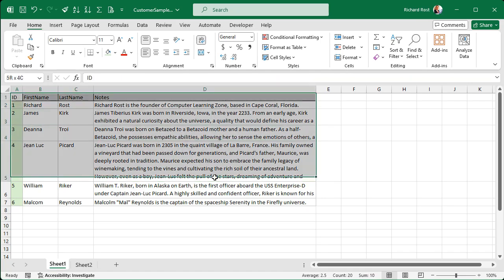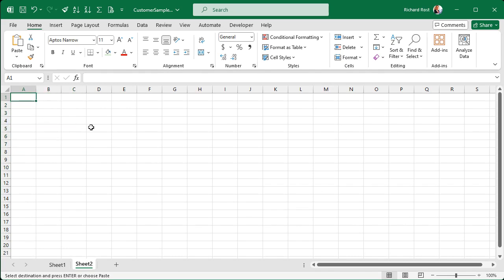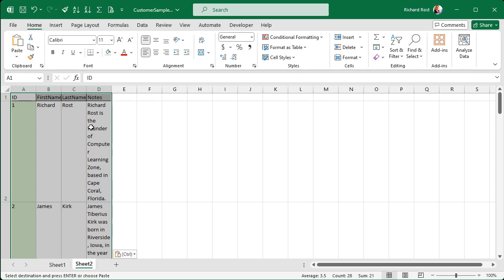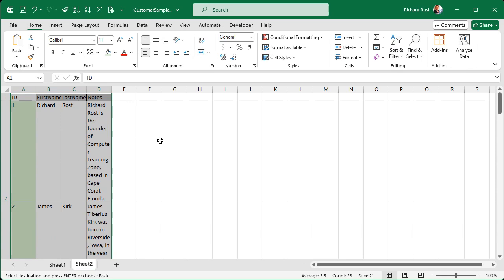If I select the cells like this and then Control+C to copy, come over to sheet two, and hit paste — it comes in like that. The row heights are all messed up and the column widths are all uniform. I don't like that at all. Undo, Control+Z.